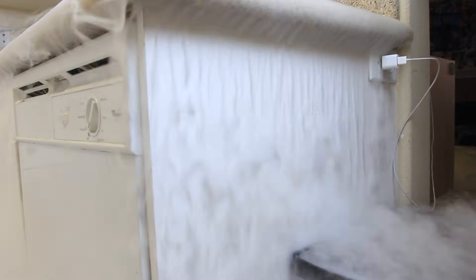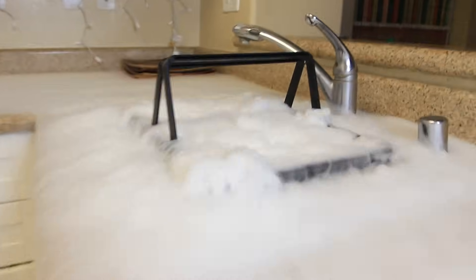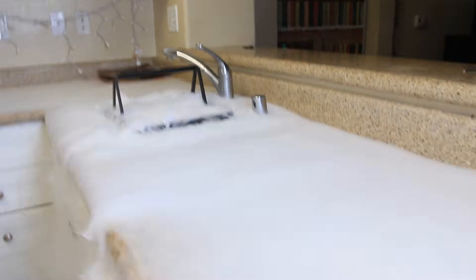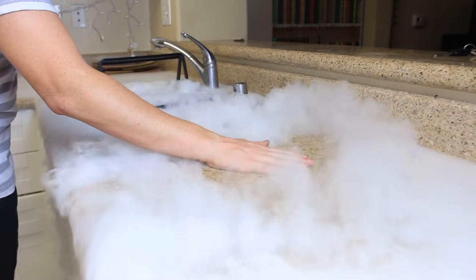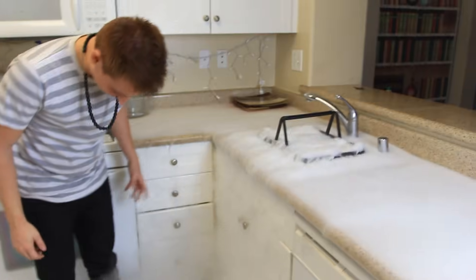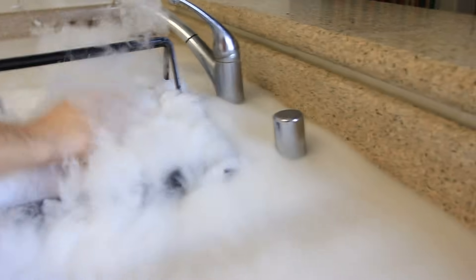Wow, this is awesome. Look at this smoke — a waterfall of smoke. I put the whole pound in, so it's gonna take a while. Look how amazing this is. Look at my legs. Dude, this would be awesome for like a scary movie, like walking in the mist, you know? Look how awesome this is right here — and the water is hot. Just do not touch the dry ice.